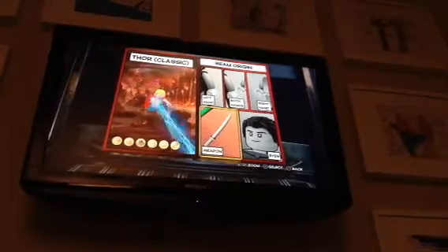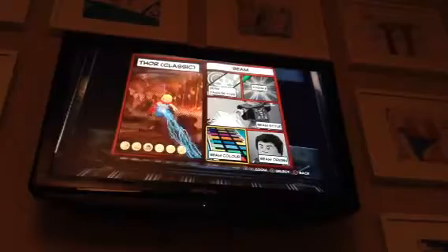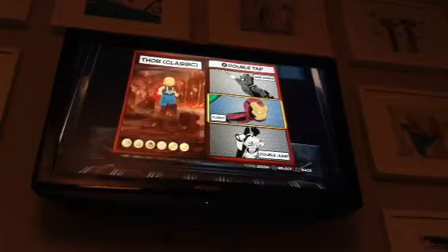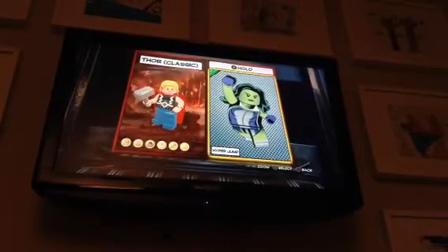On Hold B, I went with a Beam, because he should be able to shoot electricity from his hammer. I only did an Electric Beam, Beam style 1, because that's electricity. Beam origin is obviously the Weapon, and the beam color is Blue. And then I gave him Flight, because he does fly, and I also gave him a Hyper Jump.